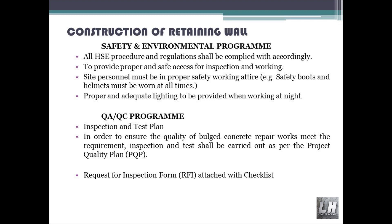Safety and environmental program: all HSE procedures and regulations shall be complied with accordingly. Provide proper and safe access for inspection and working. Site personnel must be in proper safety working attire; for example, safety boots and helmets must be worn at all times. Proper and adequate lighting to be provided when working at night. QA/QC program — Inspection and Test Plan: in order to ensure the quality of concrete works meet the requirement, inspection and tests shall be carried out as per the Project Quality Plan (PQP). Request for Inspection Form (RFI) attached with checklist.